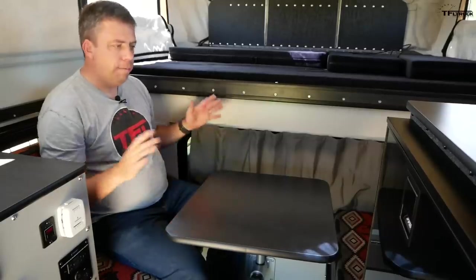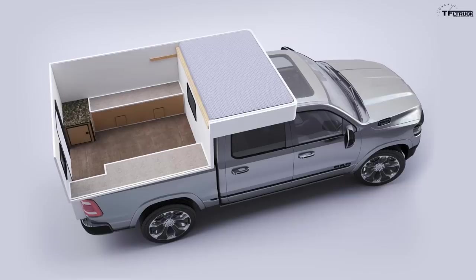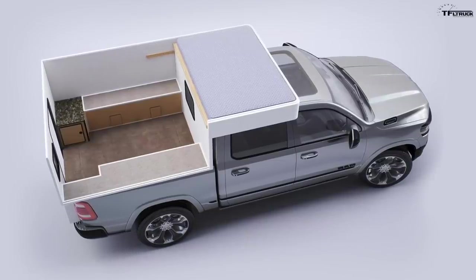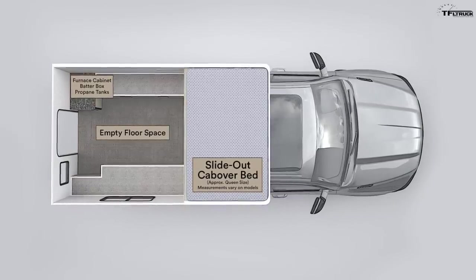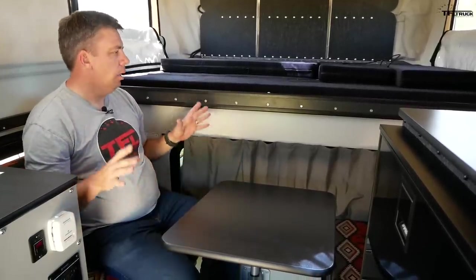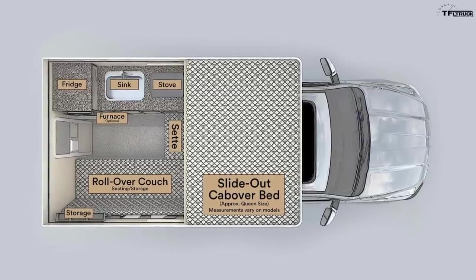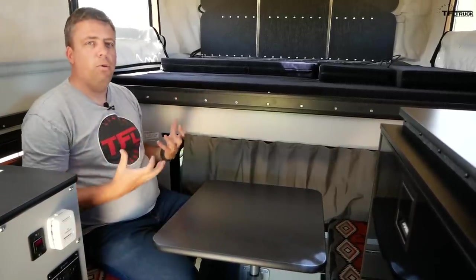You can get different floor plans from Four Wheel Campers. The Hawk camper model starts as a shell — aluminum tubing without a dinette or any appliances — and that starts around $13,000. If you want a base Hawk with the cabinetry, simple interior, cushions, and bed, pricing starts at around $19,900. And then this unit right here can go for upwards of $32,000.